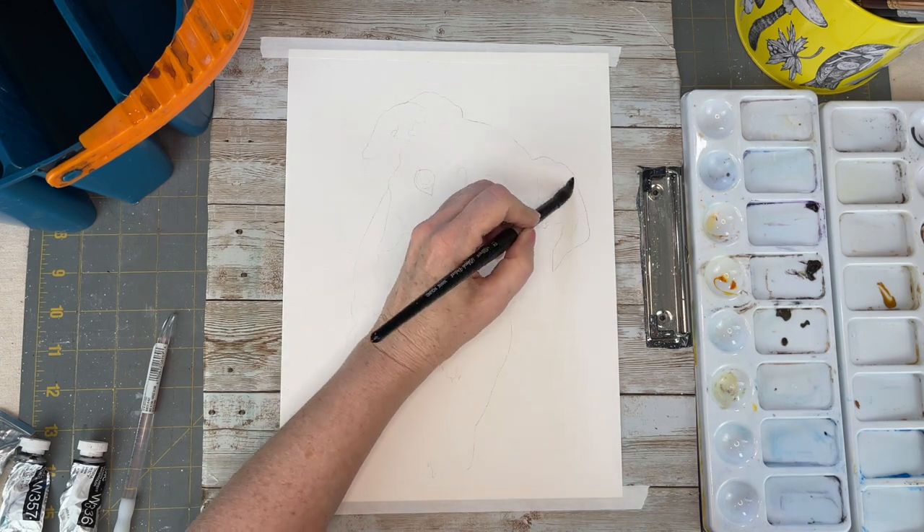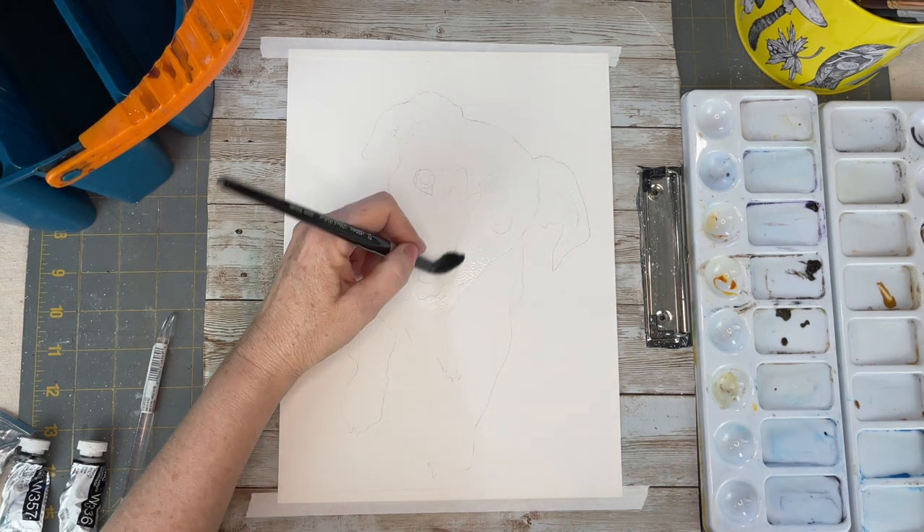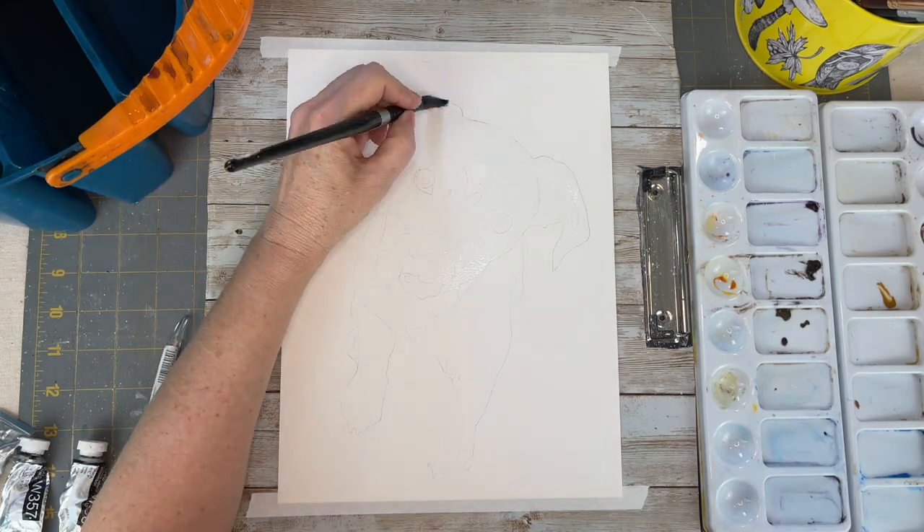Hello aqua friends, welcome to my channel. My name is Nicole Portimage and we are going to do a realistic dog painting today.